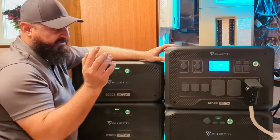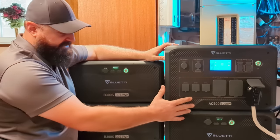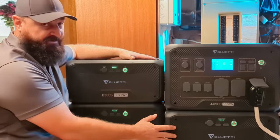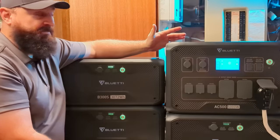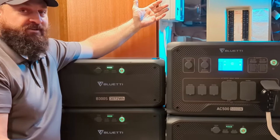Welcome back everyone. In this video we install the BlueEddy AC500 and three of the B300 battery modules along with an automatic transfer switch as a whole house backup in this home in Northern Canada.